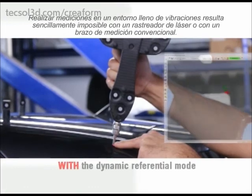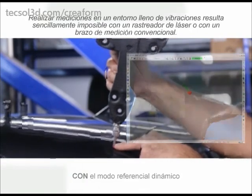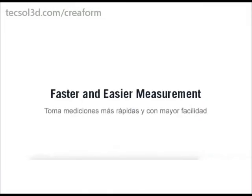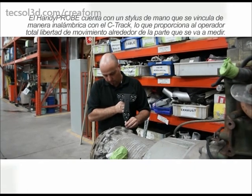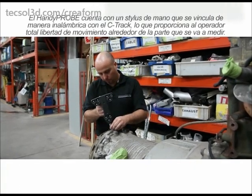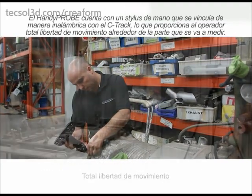Probing in a vibration-filled environment is simply impossible with a conventional measurement arm or a laser tracker. The HandyProbe features a handheld stylus that links with the C-TRAC wirelessly, providing the operator with total freedom of movement around the part to be measured.